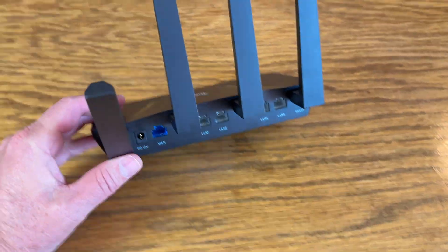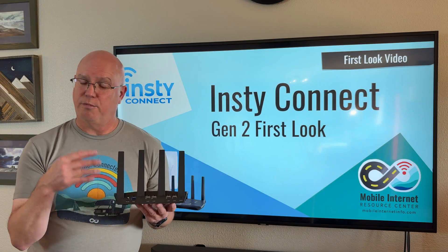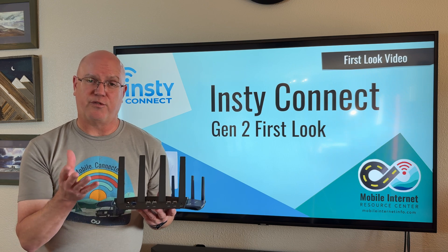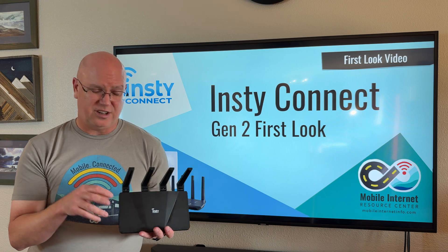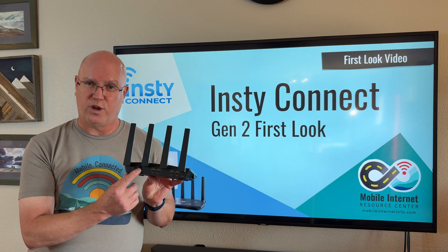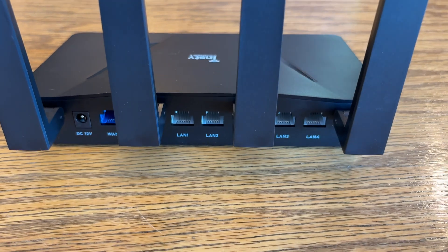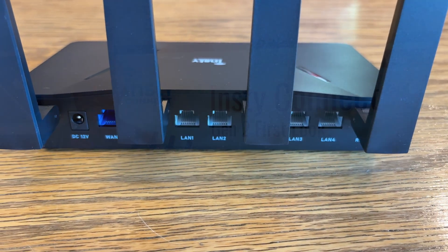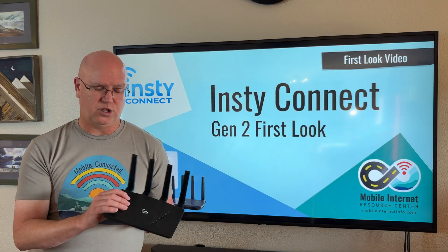It's important to note that these are Wi-Fi antennas, not cellular antennas. They provide both the connection for Wi-Fi as WAN as well as your Wi-Fi LAN via Wi-Fi 6. In addition to the two WAN ports on the back, there is one port labeled WAN, and LAN port number four is the second WAN port configured to be WAN. There are also three LAN ports for Ethernet.